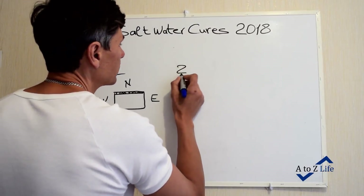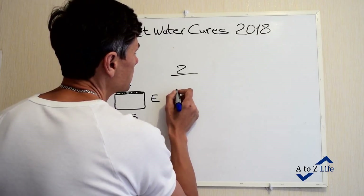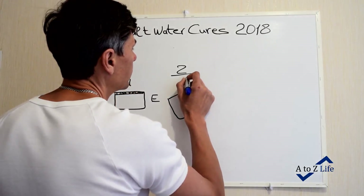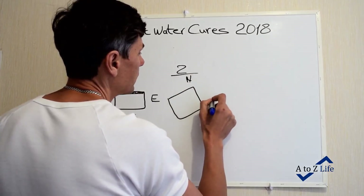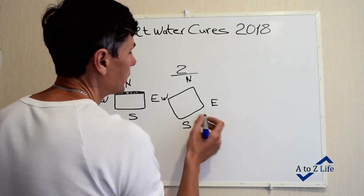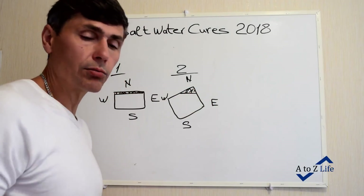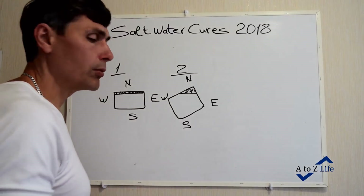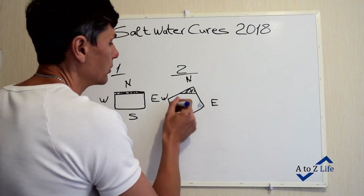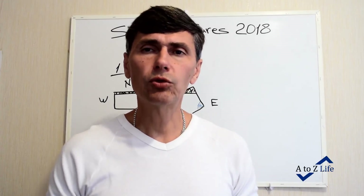Example number two is what I have in my house. My house is not perfectly aligned, so the north area covers a larger section. You have to identify where north falls in your home — it could be a corner or a larger area — and protect all of that space with your saltwater cures.